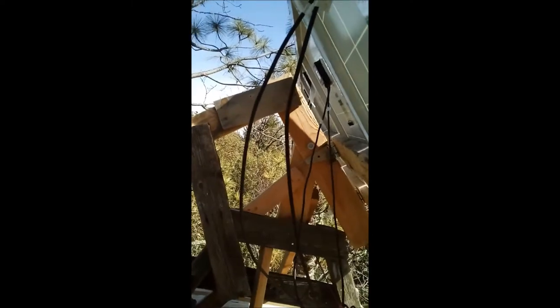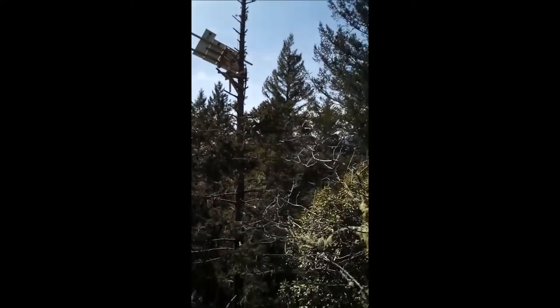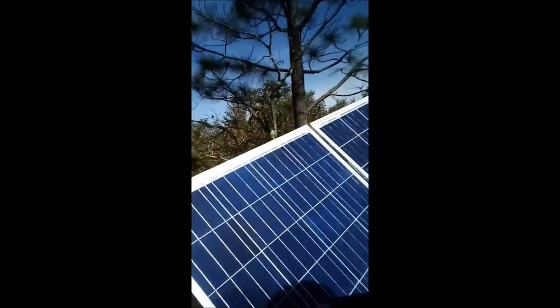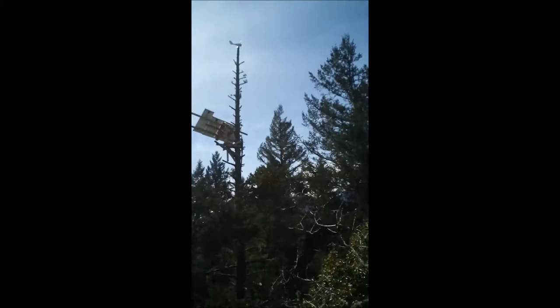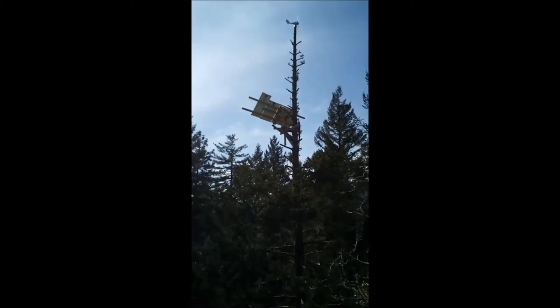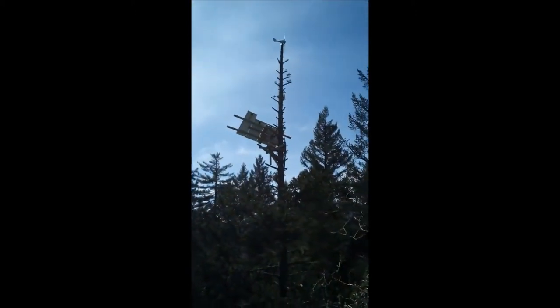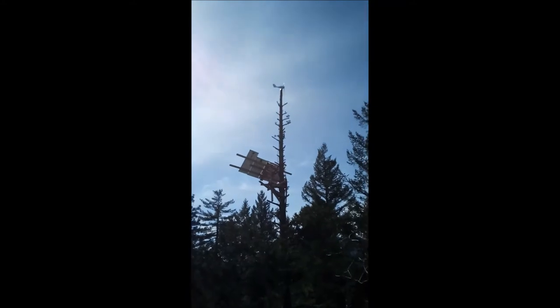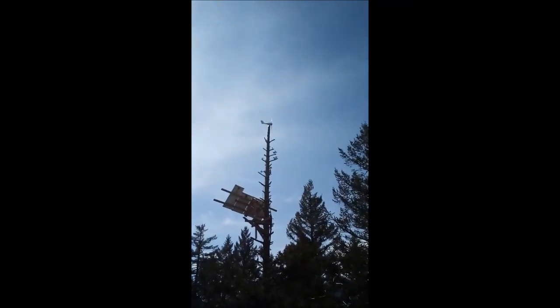I'm on one solar tracker treehouse here, and right across the treetops — about another 30 feet up on what's like a 90-foot mount — is my other array. And at the very top you can see my new windmill.